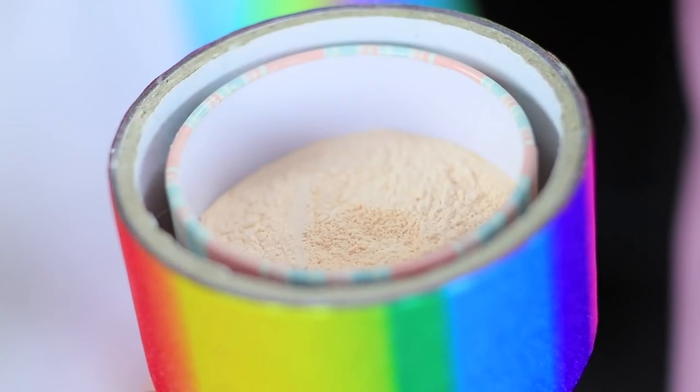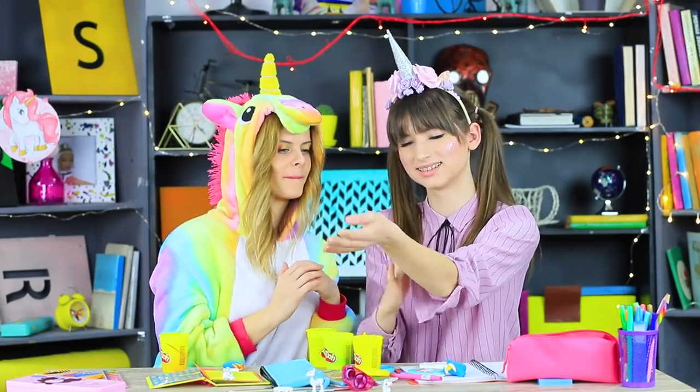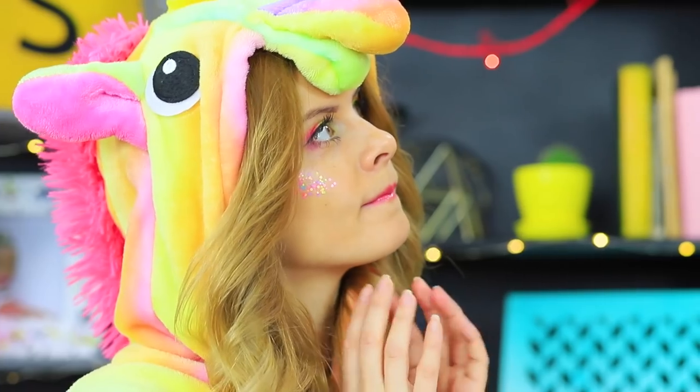A rainbow highlighter in a glue stick, blush in glittering tape, and shiny clay for unicorn skin? Learn how to sneak unicorn makeup into school in our new video!